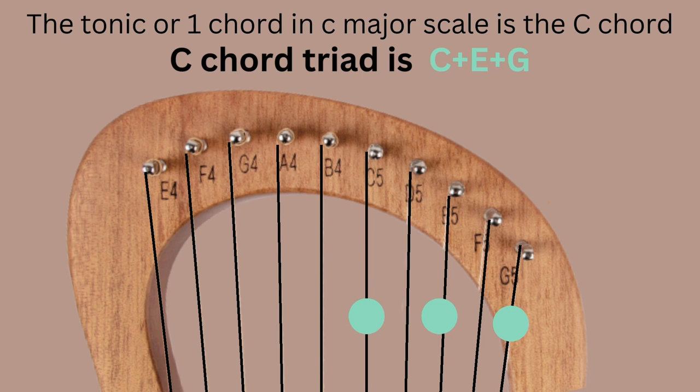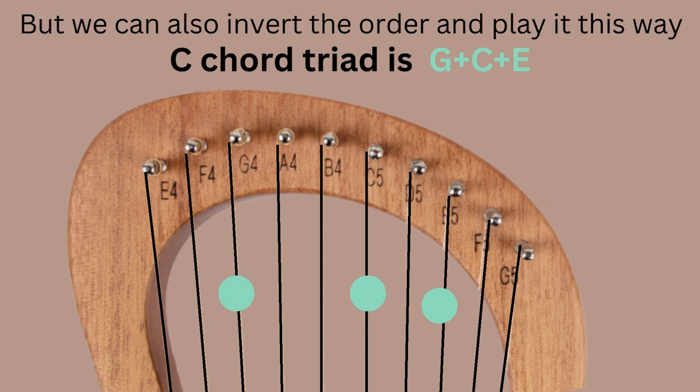The tonic chord — the number one chord in C major — is the C chord, played using C, E, G. You can play this as a block chord by plucking all together, or arpeggiate it one note at a time. We can also invert the chord so it reads G, C, E — the same notes, just in a different order. It is now an inversion with G at the bottom rather than the top.